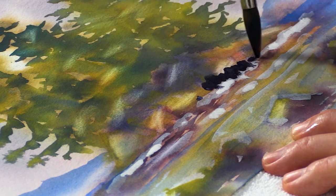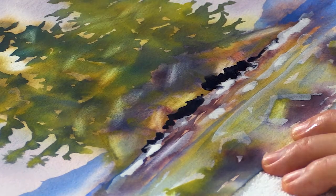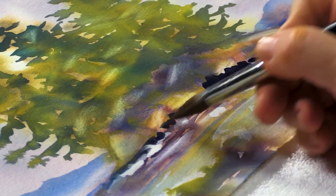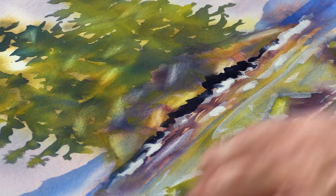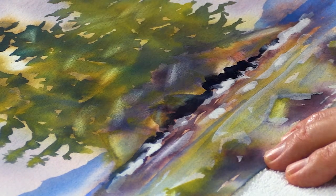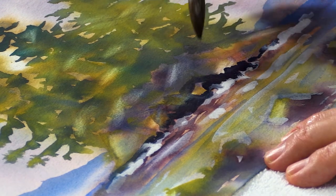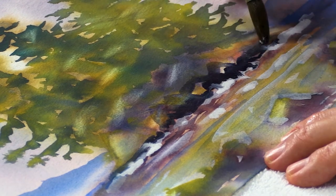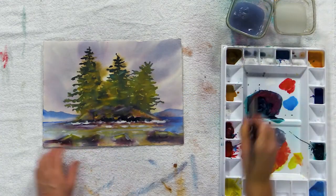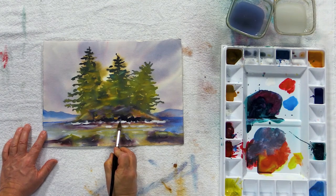Look how that gouache interacts with that darker color. Looks much more like water splashing along that edge now. With just a few simple strokes, you can get a dynamic area back again. I like how that gouache is interacting with my watercolor, spreading up in there, making a nice little splash area in my painting.